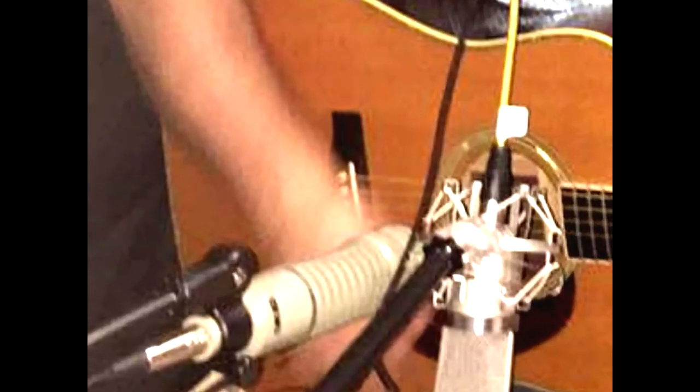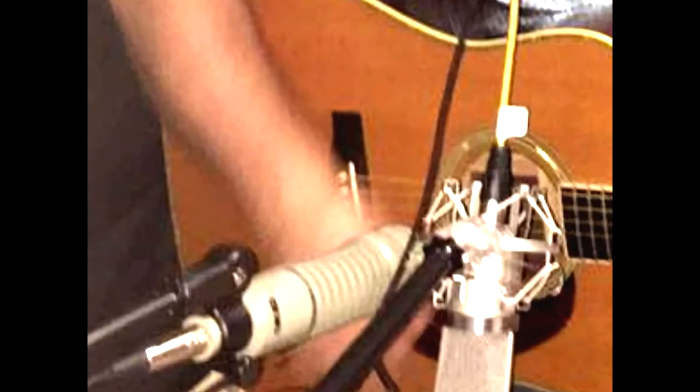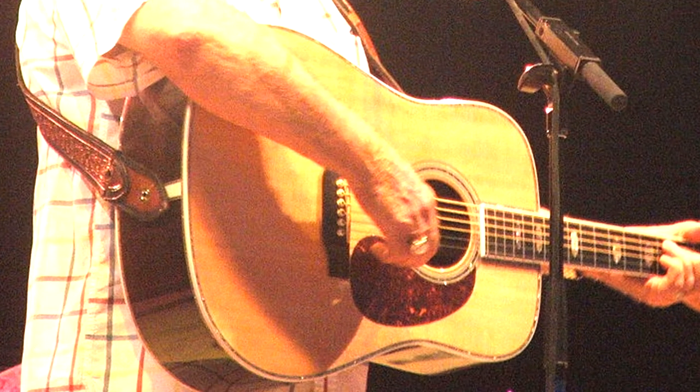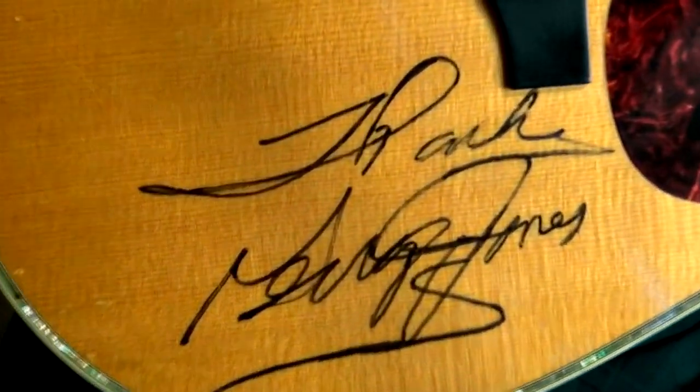I included the metronome here to show you the perfection of the world's greatest fiddle player playing acoustic guitar. By the way, that old Martin guitar he's playing on is just like the one his old friend George played on — it's even signed by George. George Jones, that is.